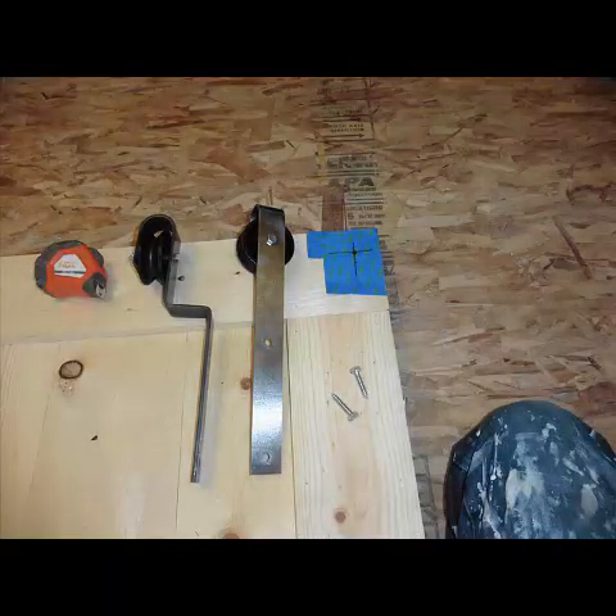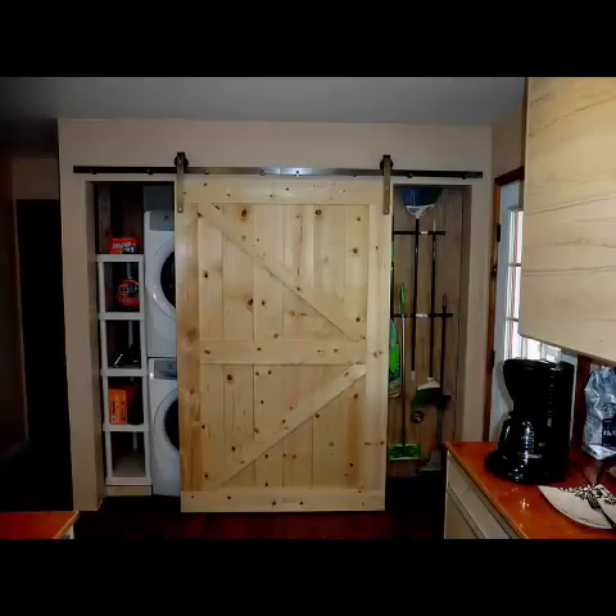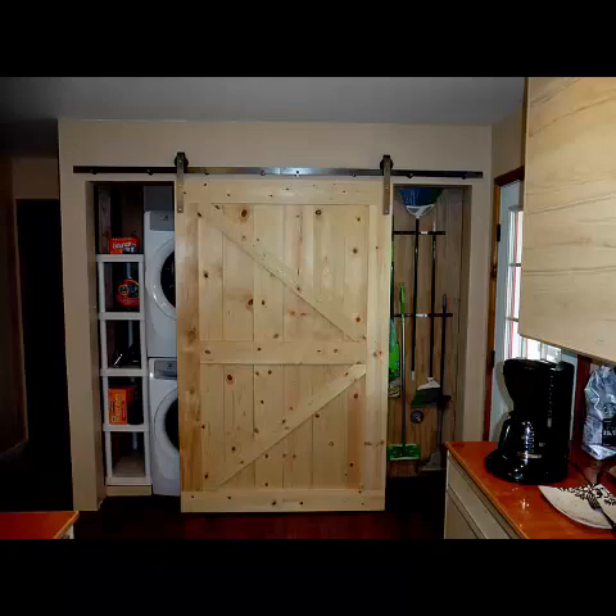We positioned the top roller screw hole 1.5 inches from the top and 1.5 inches from the side of each door. Since the door had a diagonal pattern we made sure the roller was mounted correctly. Pilot holes were drilled and then the roller was attached with 1.5 inch 5/16 inch lag screws. Both door rollers were attached in this manner. Once the rollers were attached we put the door on the rail and made sure all was well before continuing to coat the door and make the second door.